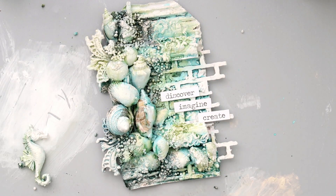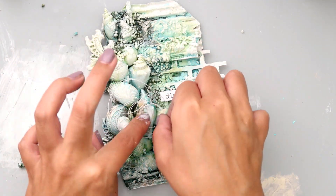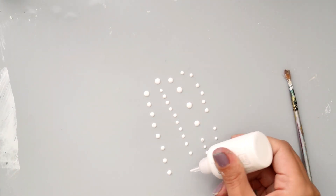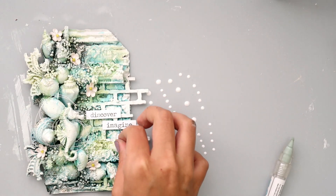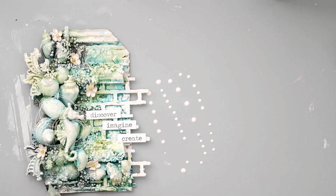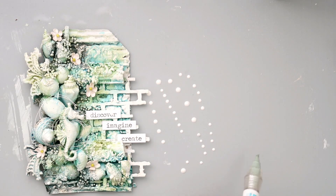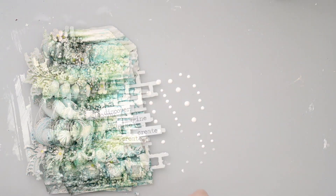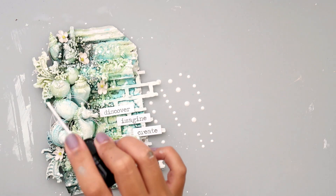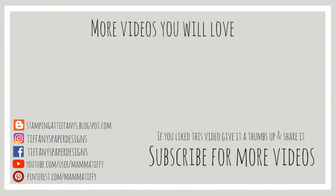I'm adding a little bit of upholstery thread behind my seahorse just to add a little bit more texture. I am in love with the Nuvo crystal drops from Tonic Studios — there are so many different colors to choose from. I love the white for this project. What I do is put them on my craft mat and then add them after they're dry, that way I'm not going to risk ruining my project if I accidentally squirt too much out. I can have them exactly where I want them. I use some glossy accents to adhere them down, and to finish my tag I'm just going to add some picket fence distress spray and that is going to complete my tag.